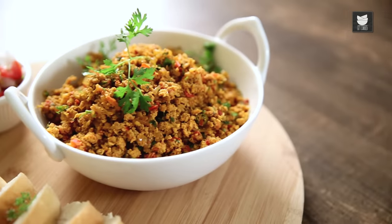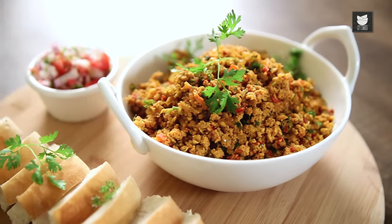Welcome to Get Curried. This is the Bombay Chef, Varun Inamdar. Today I bring you a very typical Bombay street food. It's called the Anda Bhurji, or the Egg Bhurji. Let's begin.